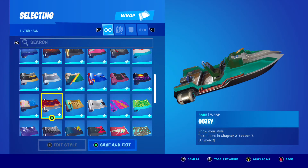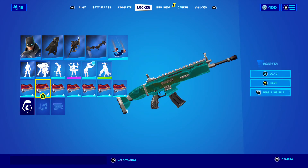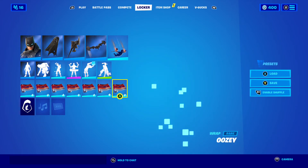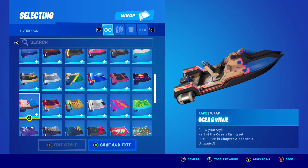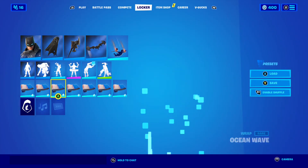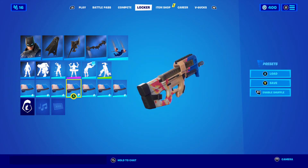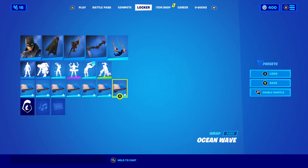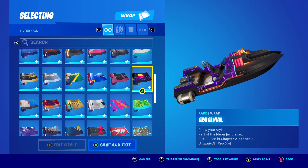Uzi — that is showing up as a different color on there. I guess it doesn't change. We got Ocean Wave — oh, there it went. We got Neonimal — let's see what happens when I trigger it.